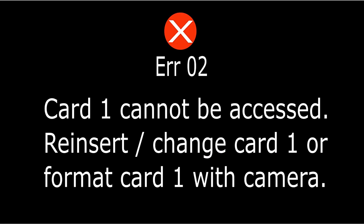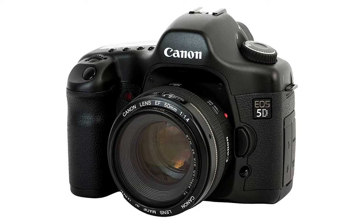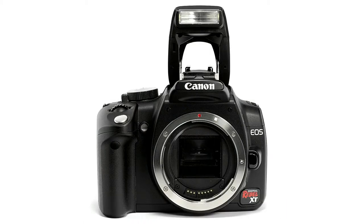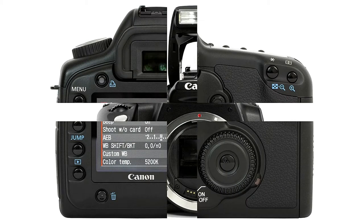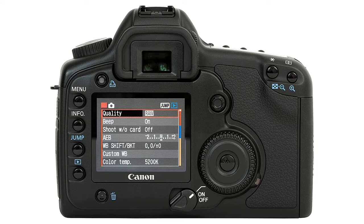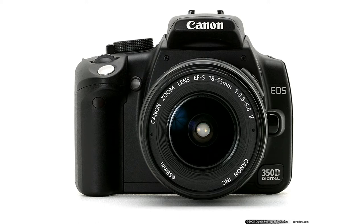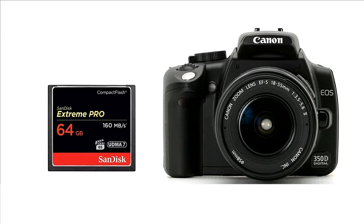Hello YouTubers, welcome to my video. Today I'm going to show you how to sort out the following error. There are two different cameras in my video: one is the Canon 5D and the other one is the Canon 350D. However, you can solve the issue with various models which use the same CF card. So stay tuned — I'm going to show you step by step, starting with the Canon 350D.